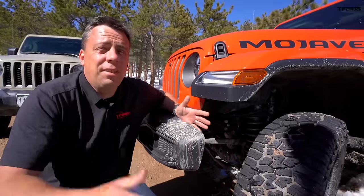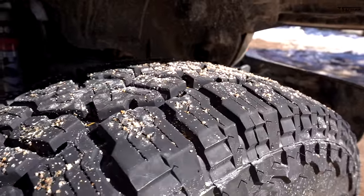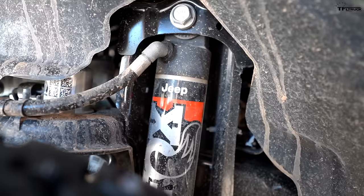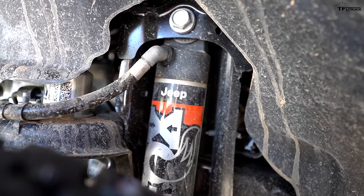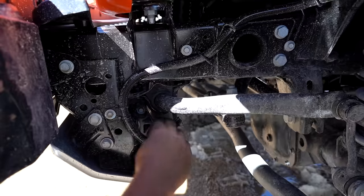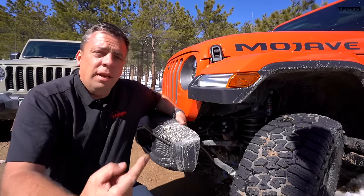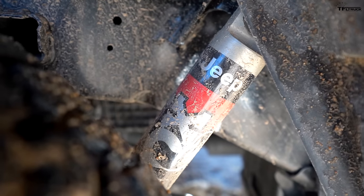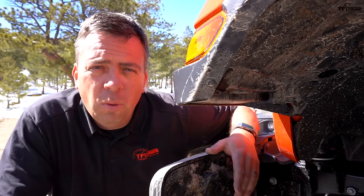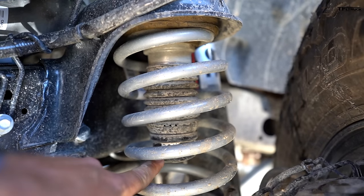These two trucks have identical tires — 33-inch tall Wild Peak all-terrains. But the shocks are where the difference is really evident. On the Mojave, they're 2.5-inch diameter body remote reservoir shocks. In the front, the reservoir is hidden up by the skid plate, and in the back they're piggyback remote reservoirs. On the Rubicon, the shocks are 2-inch body with no remote reservoirs. The Mojave also has a Fox-style hydraulic bump stop in the front — an industry first that no other truck has from the factory.